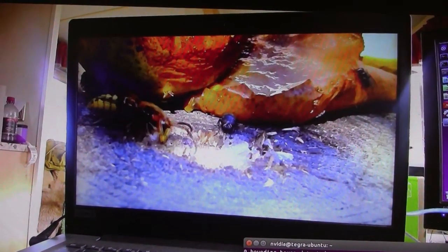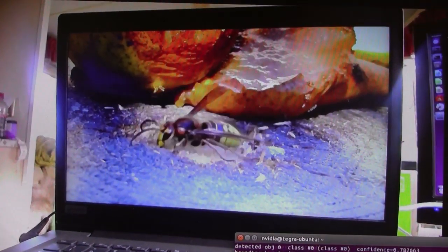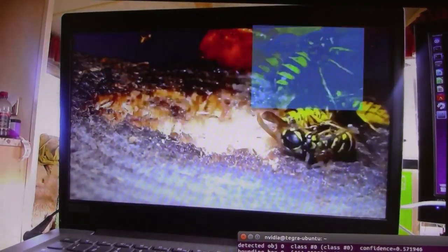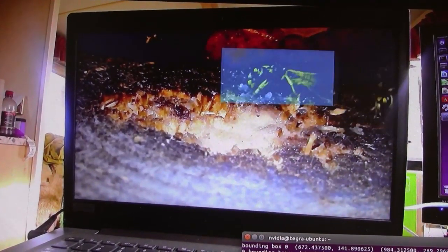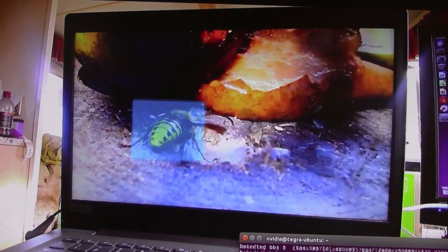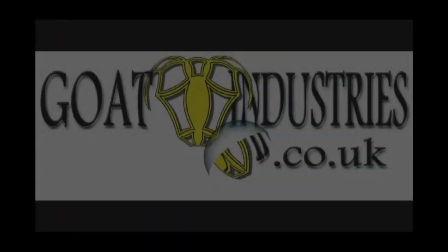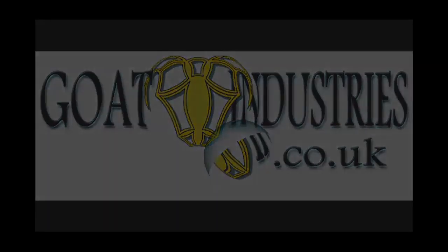There's a fly in there, and it's not picking up the flies.